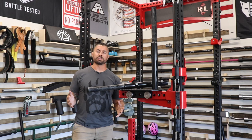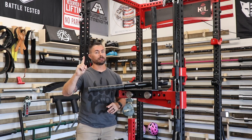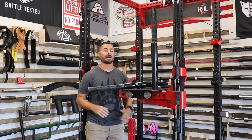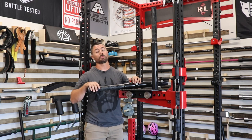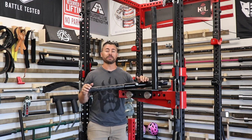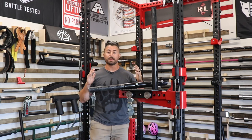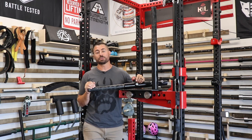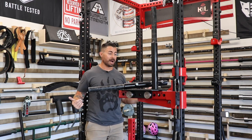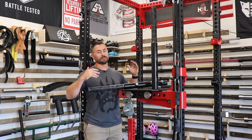One of the only issues with the Mammoth Bar is cost — it's $850 if you can find it in stock, which as of July 2022 is very rarely. The other issue is that it's 10 feet long. For commercial or strongman gyms, storing it might be easy, but for people like me in a garage gym — even in my 12 by 20 foot space — it would take up a very long amount of space.